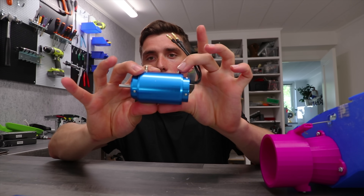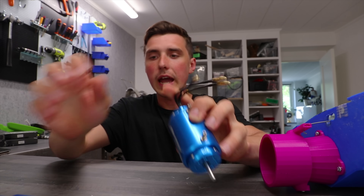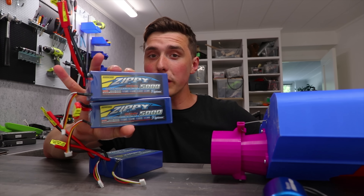Pretty pathetic, and we're gonna remedy this today. I'm gonna take this pretty awesome boat and make it awesomer — with a much bigger brushless motor and a lot more batteries. This is how we're gonna make this boat go way quicker.